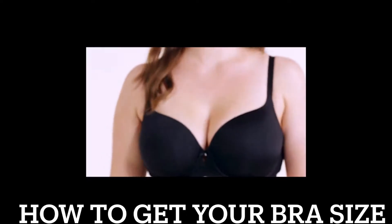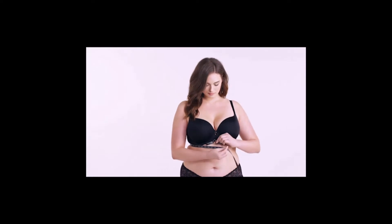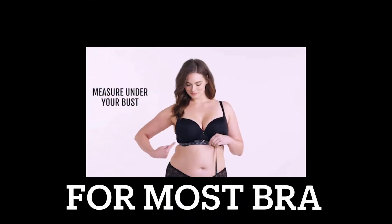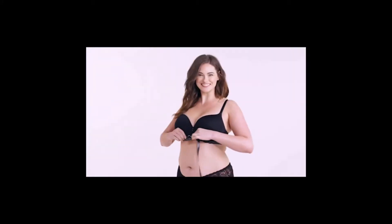Band Size. Wear a lightly lined, non-push-up bra. Wrap a measuring tape directly under your breasts, straight across your back. This measurement is your band size.